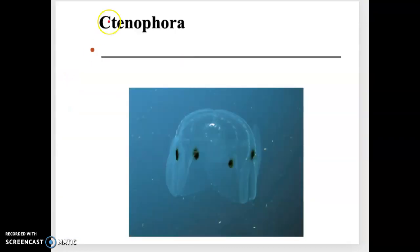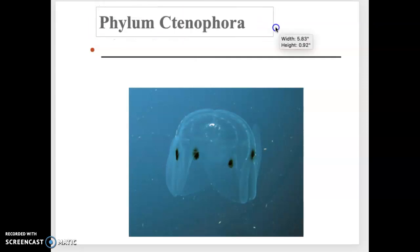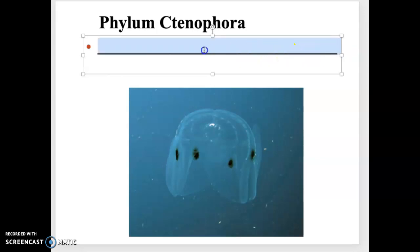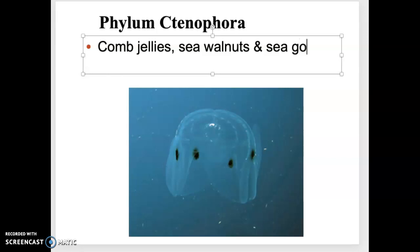Now I want to jump briefly into Phylum Ctenophora. This is a kind of goofy, weird group with only one example to talk about. Phylum Ctenophora are known as the comb jellies, the sea walnuts, and sea gooseberries — those are all members of Phylum Ctenophora.